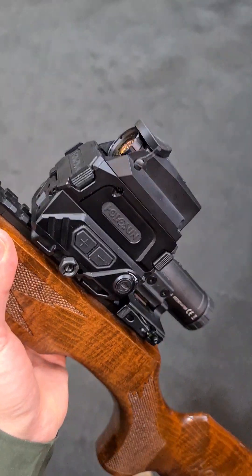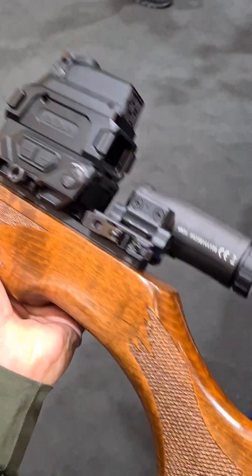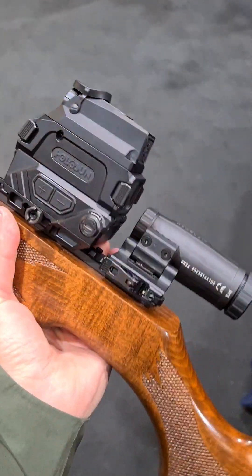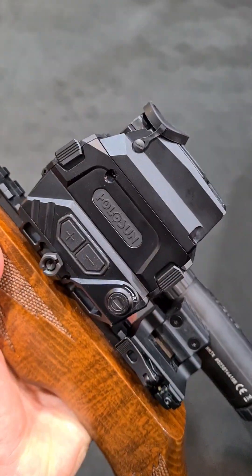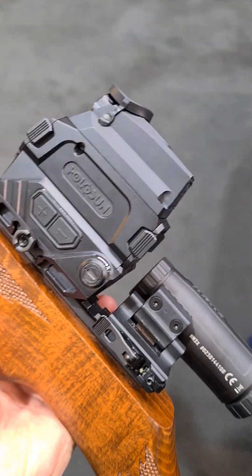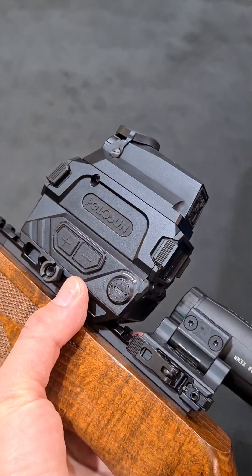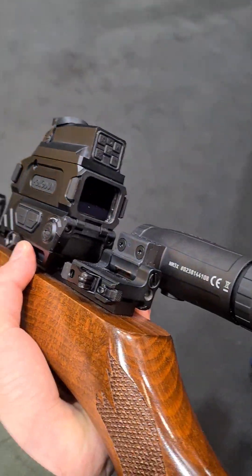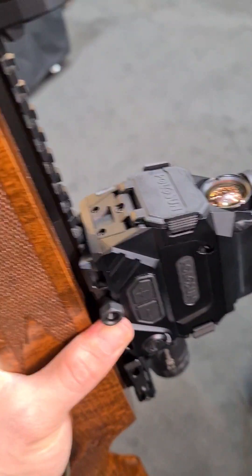We are at the Holosun booth right now and this is some pretty crazy stuff that they have — a thermal integrated optic. I'm sure you guys have already seen this floating around, but this is pretty amazing what they can do. Holosun is a Chinese company but they have this crazy thing here.